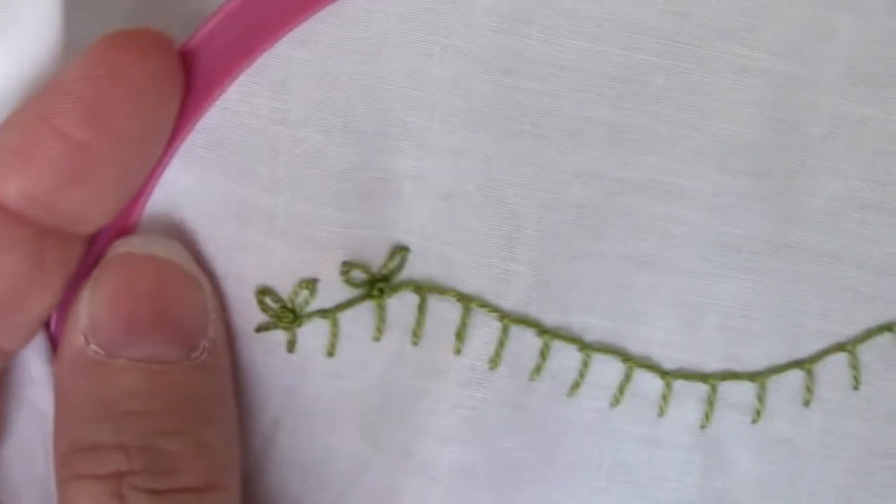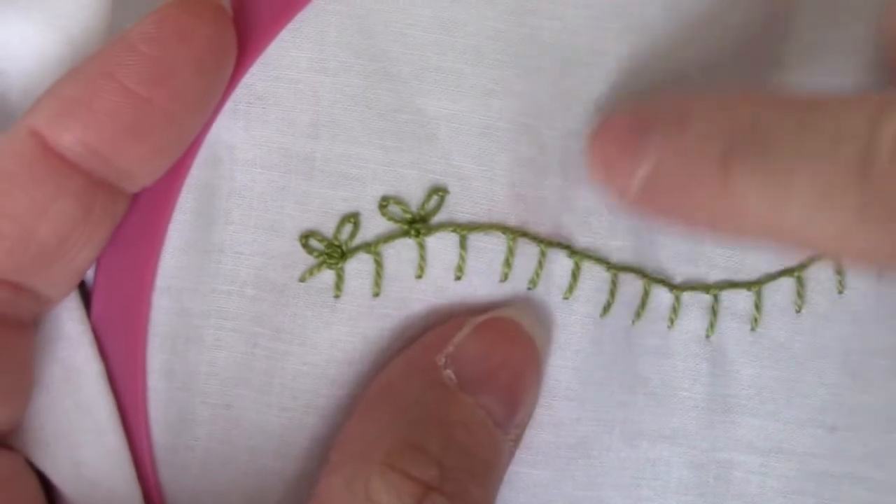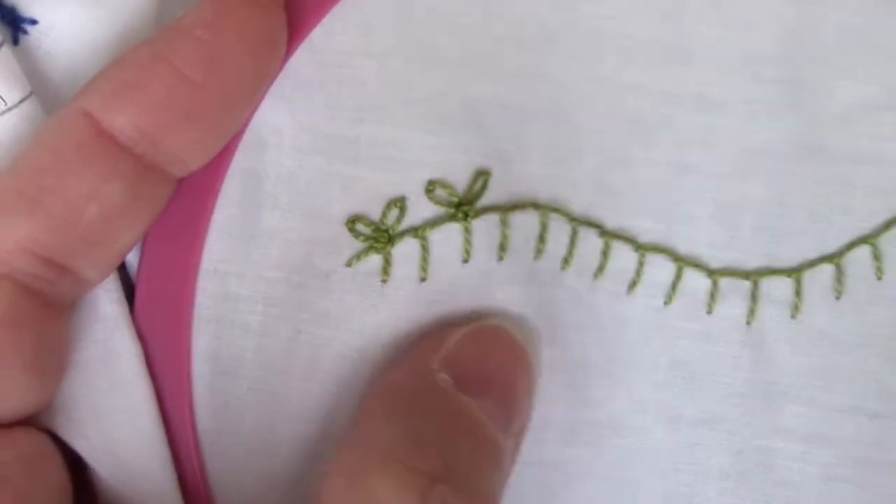So I will go all the way down the line, on the top of every one of these, and put my two Lazy Daisies and a French knot.